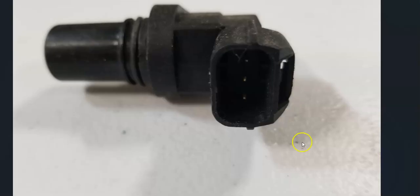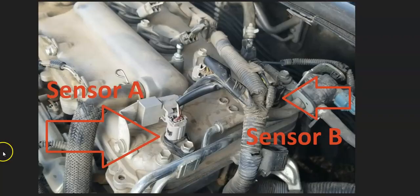The first thing to do when you get this code is to go locate camshaft position sensor B. There can be some differences depending on the year and engine type, so if you Google your particular Toyota and find a diagram, that would be the easiest option. For example, on a 2012 Toyota 1.8-liter engine, sensor B is on the exhaust side. Sensor B is the exhaust camshaft position sensor, and sensor A is the intake camshaft position sensor.